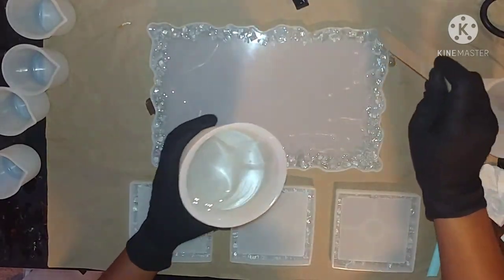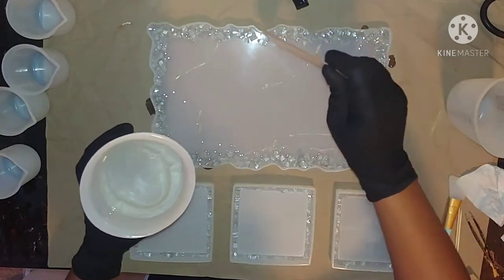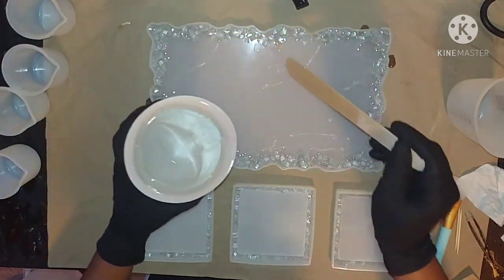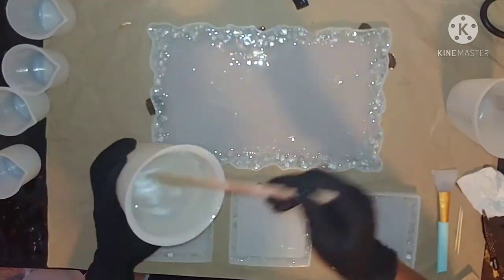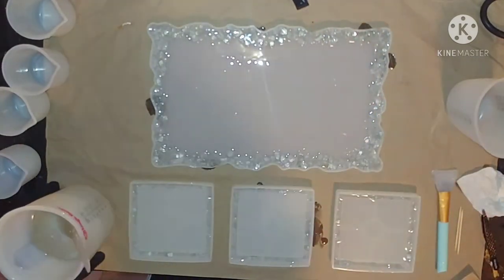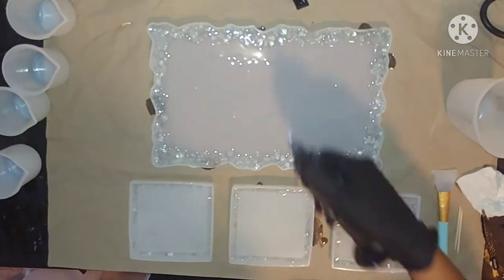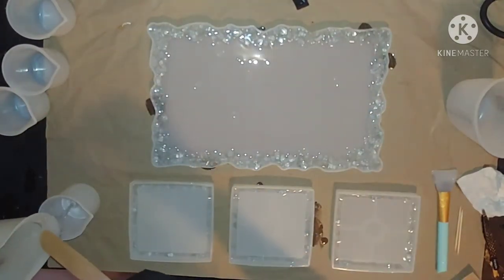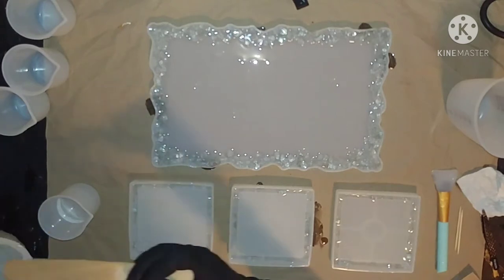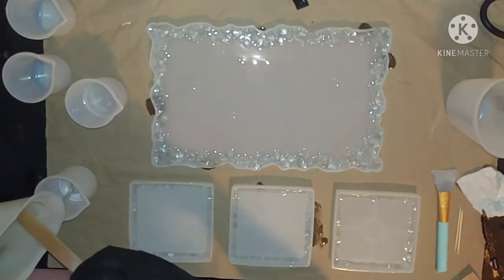Hello resin lovers and welcome back to my channel. Today we're going to be working on a Jamaican inspired resin set, which includes a tray and four coasters. I only have three molds down but the order was for four, so I have to wait until one secures before I can do the extra one. I'm going to try to walk you through my process — hopefully it helps you as I am still learning myself.